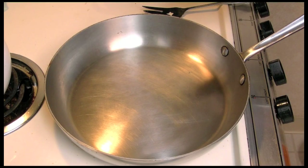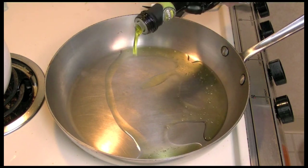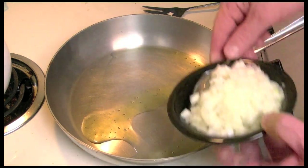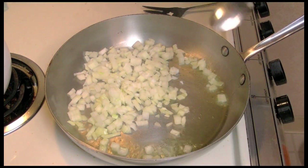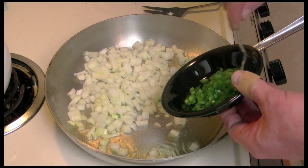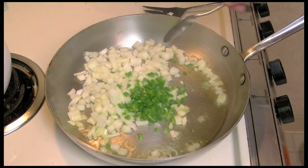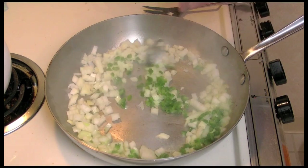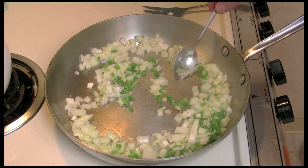We'll add some olive oil to my hot pan — a little more — and the onions and jalapeño. Add about a quarter to half teaspoon of kosher salt.